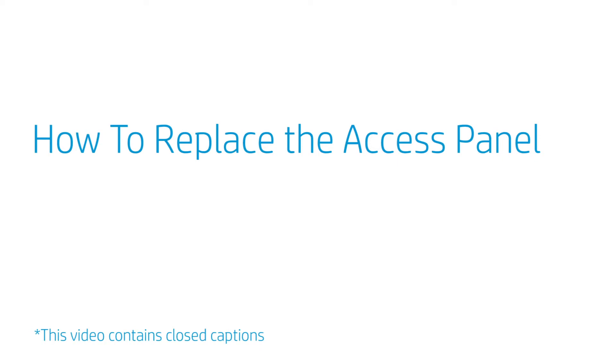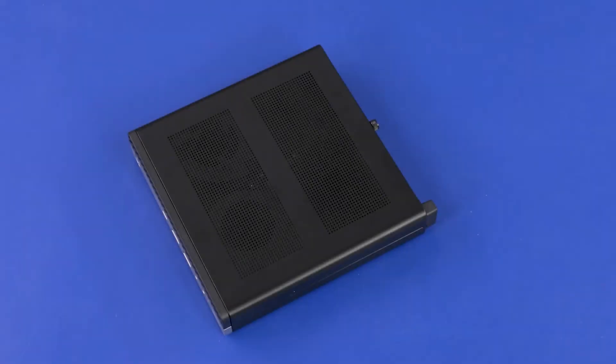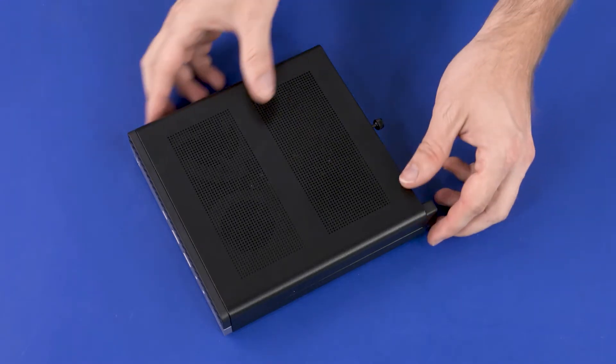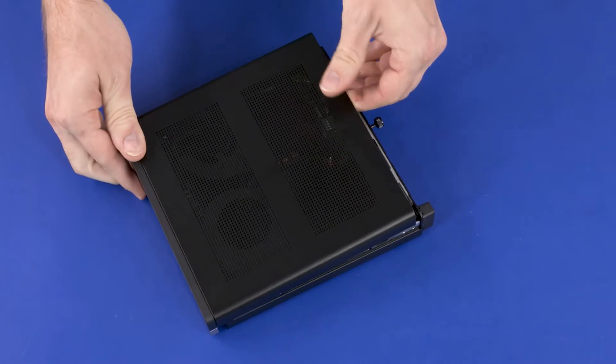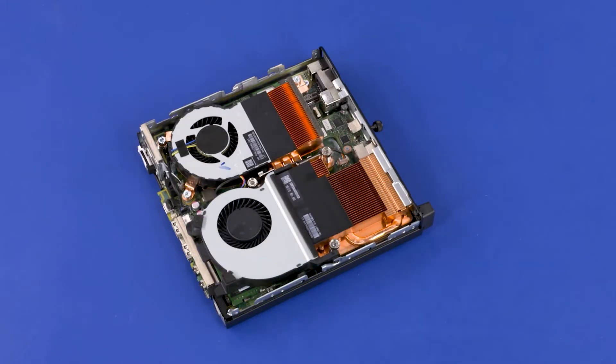How to Replace the Access Panel — Removal. The front bezel comes attached to the access panel and is not separately removable or replaceable. Loosen the T15 captive thumb screw on the rear of the PC. Firmly slide the panel toward the front of the PC to disengage it, then lift the panel off of the PC.